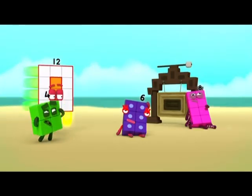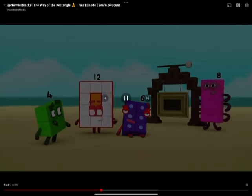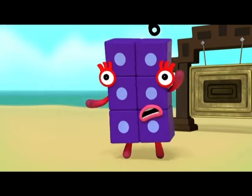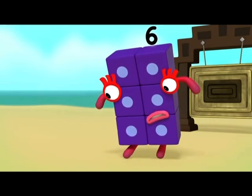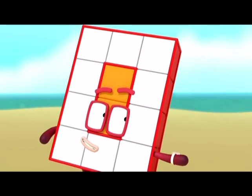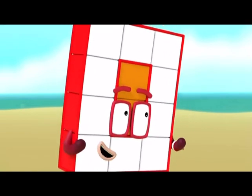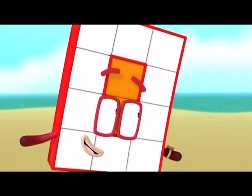Oh, are you okay, Six? I'm more than okay. I've mastered the way! Hey! Where are my rays? You need to concentrate. It gets easier with practice. So let's practice! It's time for The Tan!